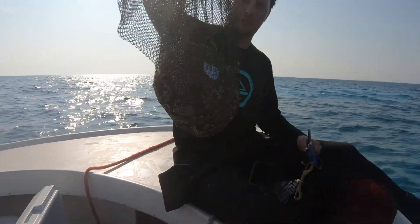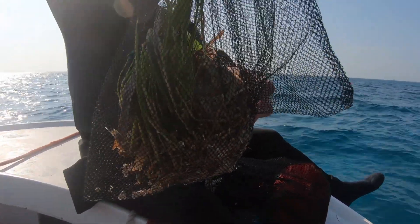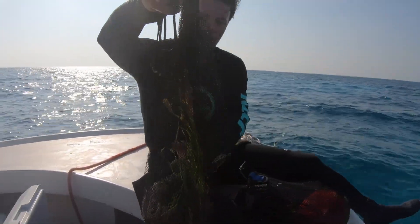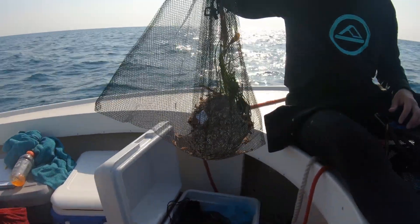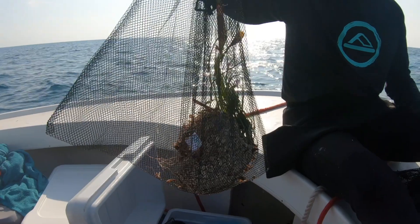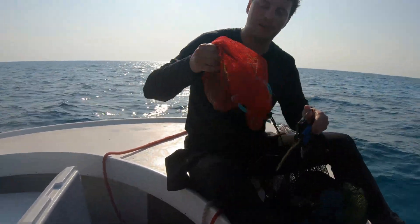We have biomass cores over here with above-ground biomass of seagrass — so leaves — and then roots and rhizomes. We collect eight of these per site, so every second quadrat that we survey, we collect these biomass cores.